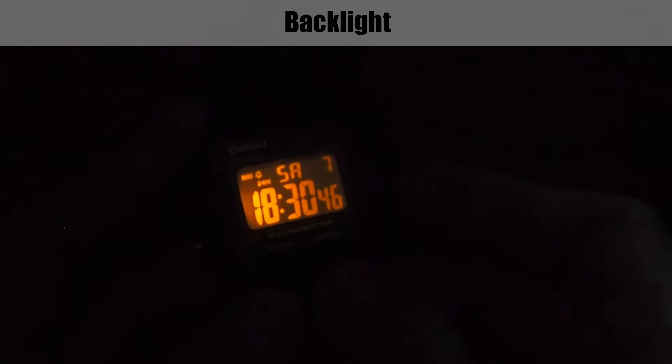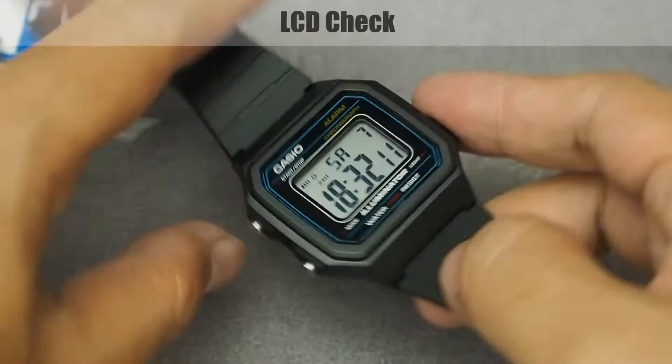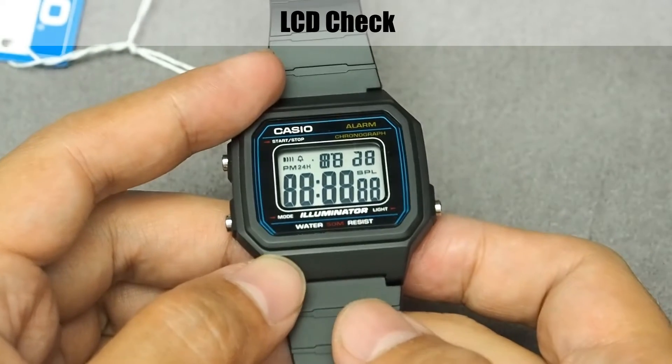Here is the cool stuff — the backlight or illuminator. The segment display looks lit, awesome, and it's brighter and much easier to read than the F91W. To check the LCD, press all buttons and all segments will appear.